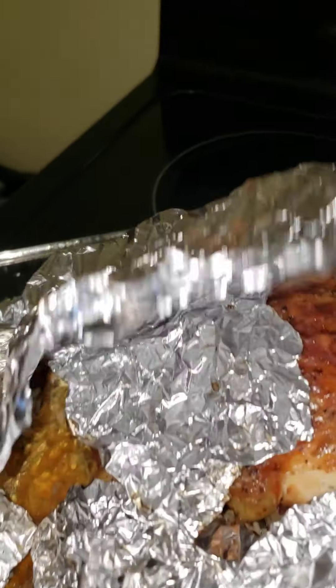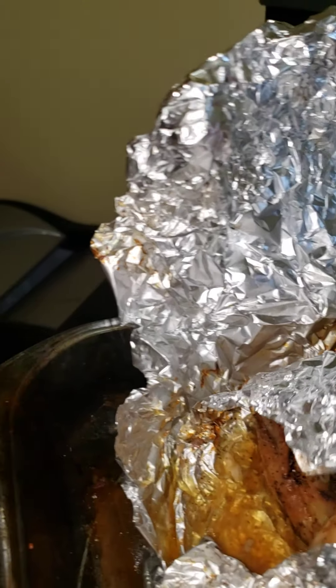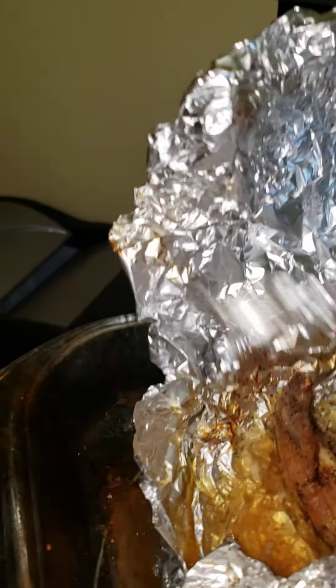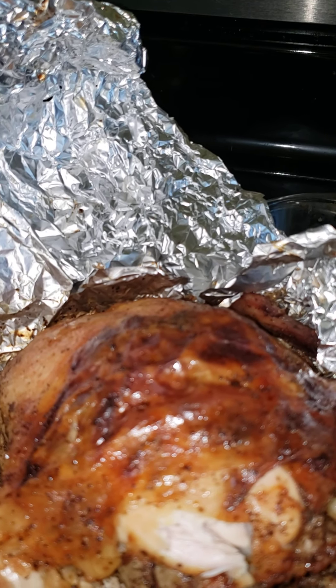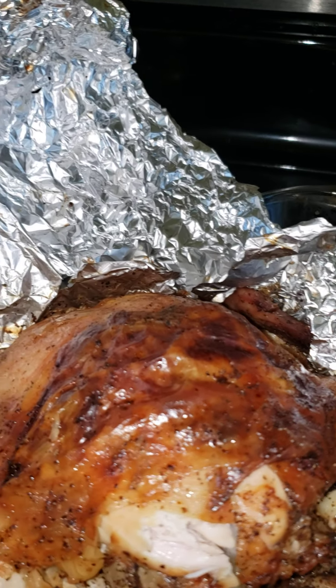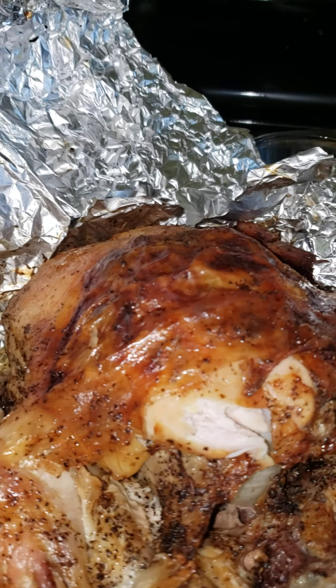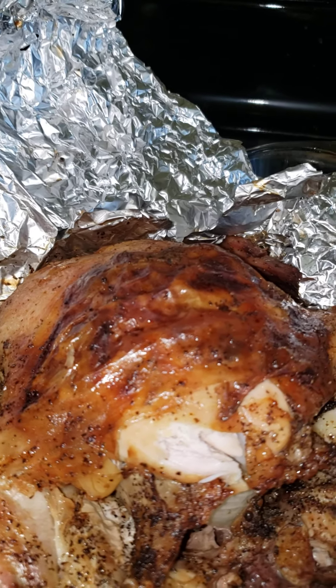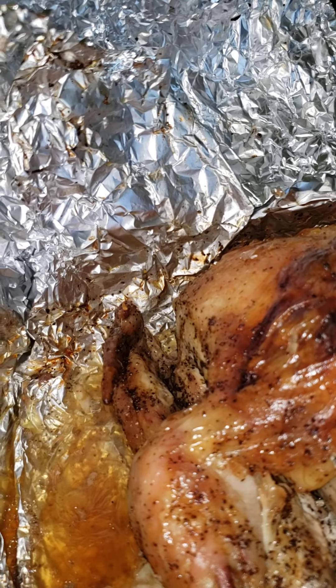Bake it at 375 degrees for about two hours and you've got yourself some baked chicken. See how it comes right apart — real juicy. Thank you for coming into my house and thank you for the company. God bless you and I'll see you on the next video. Thank you, bye bye!